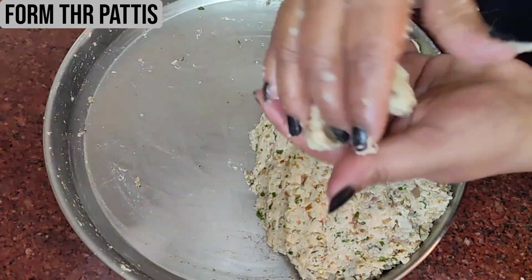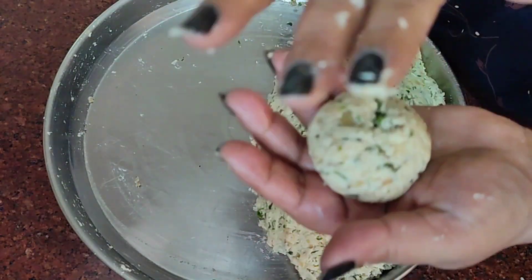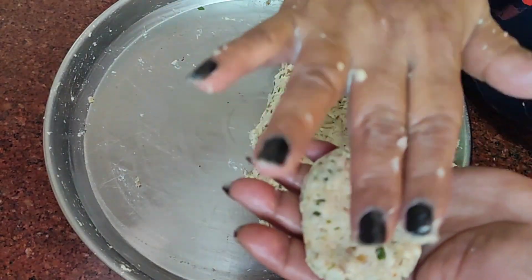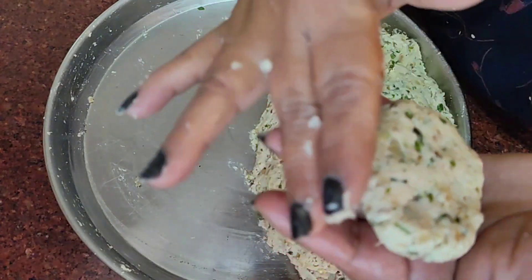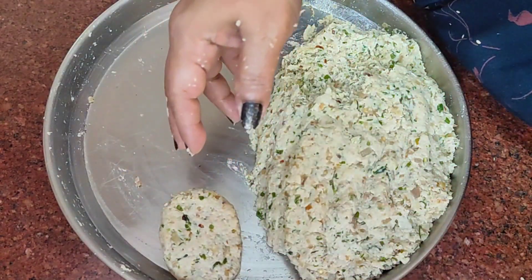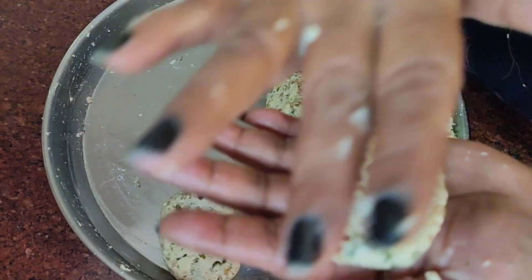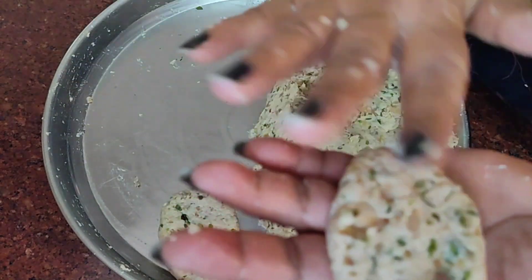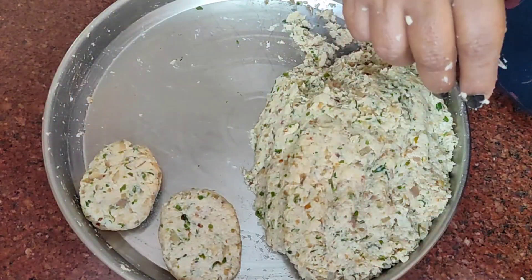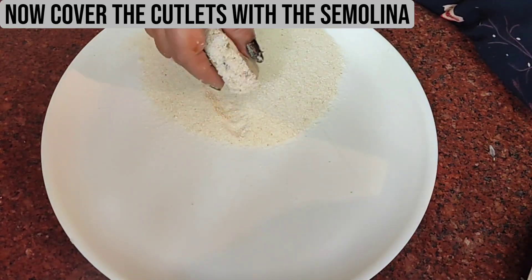Now it is time to form the patties. I have taken a small bowl and I'm going to shape them this way. Then I'm going to put them into the semolina and shallow fry them. I will form all of these and keep them ready. I have now added the semolina into another plate and I am going to coat the cutlets in it.